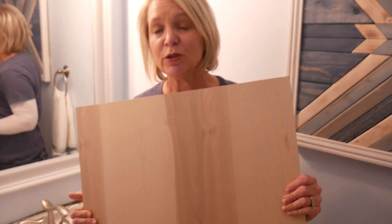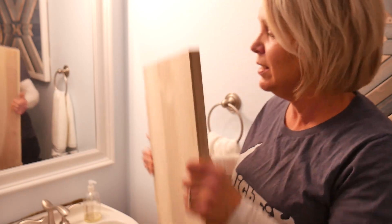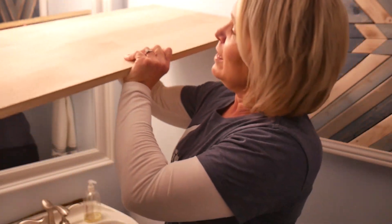One thing that I really did get very lucky with is that this piece of birch that I have left over from a desk that I made for my daughter for Christmas is actually the perfect size to fit here. So I'm pretty thrilled about that and it makes me feel like maybe my husband's right.